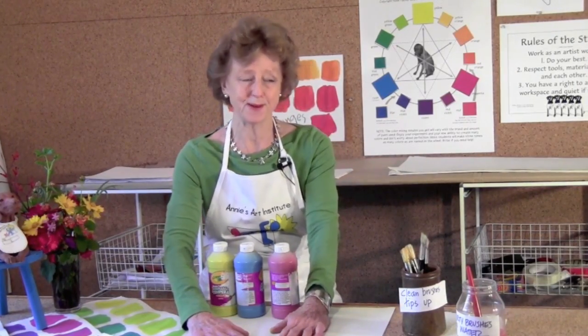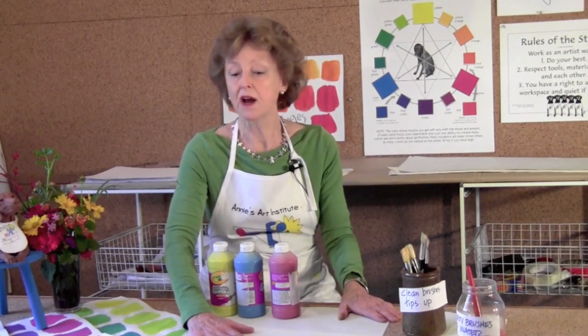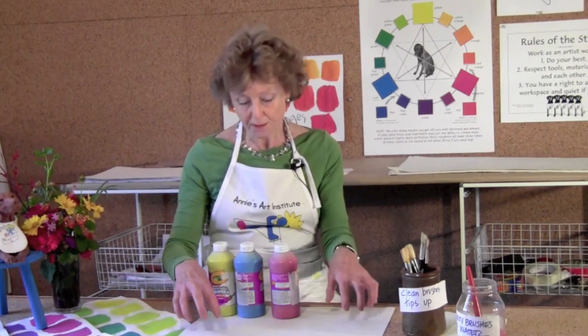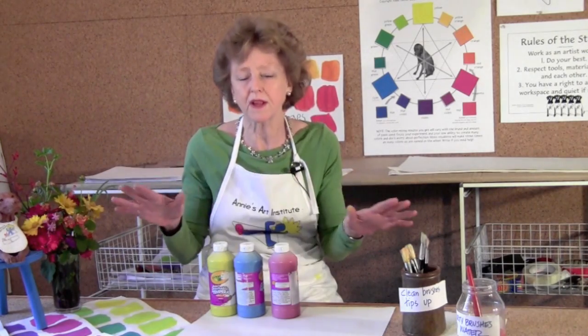Before we begin, every student of mine, whether they're three years old or an adult, has to follow the studio rules. You're going to work as an artist works, and that means I'll show you exactly how to mix. You're going to be respectful of the paints, the paper, the supplies, and each other. And you'll keep a private workspace. If you keep a private workspace, whether it's your kitchen, living room, the outdoors, or a full classroom, then nobody's work gets bumped and everyone is successful.